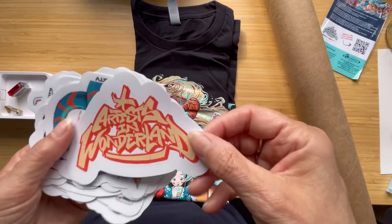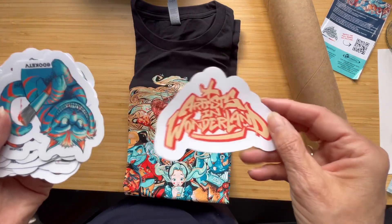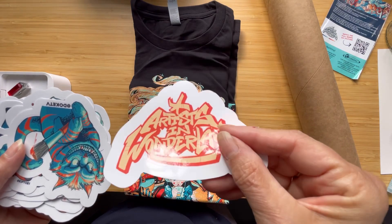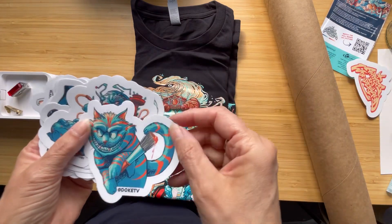So, let's have a quick look at this. There's the Artists in Wonderland sticker. These are nice and chunky as well, and they're glossy. They do have quite a border around them.